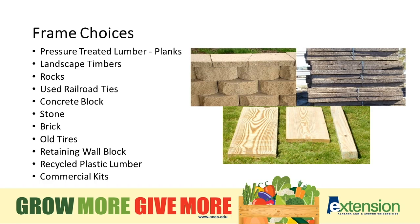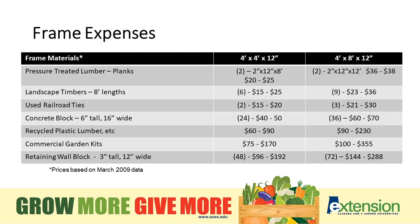As you get more elaborate, the cost increases. Pressure treated planks — you can get the frame material for about $25 to $38, depending on size. You can go all the way up to $300 if you're using block or stone type walls.